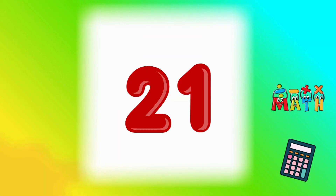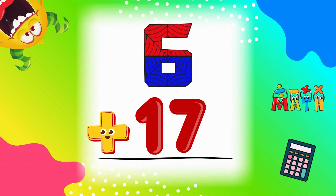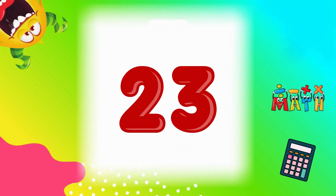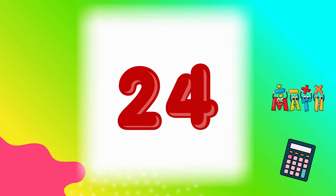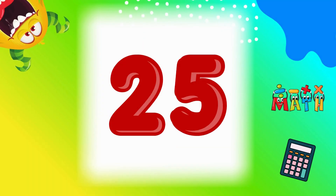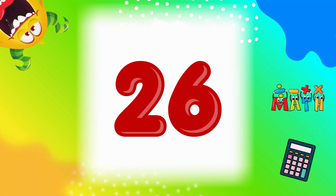6 plus 15 equals 21. You're doing great. 6 plus 16 equals 22. Keep going. 6 plus 17 equals 23. Almost done. 6 plus 18 equals 24. We got two more to go. 6 plus 19 equals 25. Last one next. 6 plus 20 equals 26. We did it. Awesome.